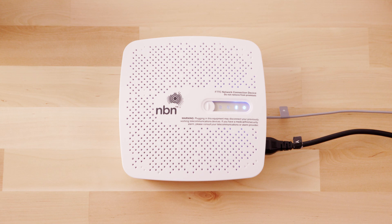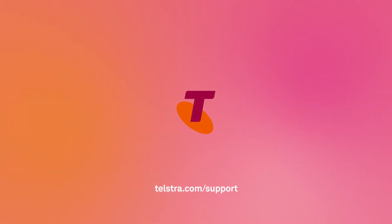And that's it — that's how to set up your NBN connection box for Fibre to the Curb. Now you're ready to connect your Telstra smart modem. For more help, visit telstra.com/support.